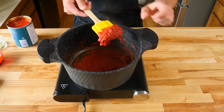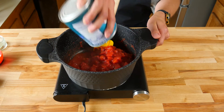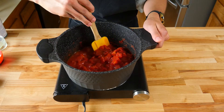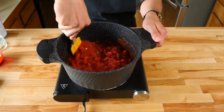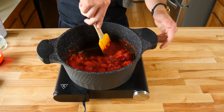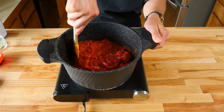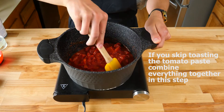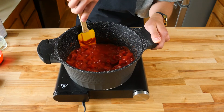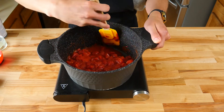Now that your tomato paste is a nice deep red color, we're gonna add one 28-ounce can of diced tomatoes. You're gonna use the liquid from your diced tomatoes to deglaze your pan, ensuring that you scrape the bottom and sides with your rubber spatula to get all that tomato paste up. It's important to use a rubber spatula, especially in a nonstick pan. Give everything a nice stir together to incorporate it into one nice tomato mixture.